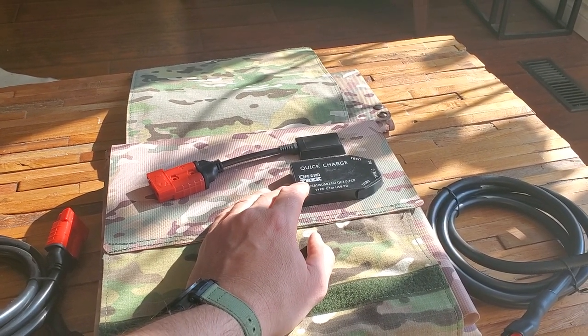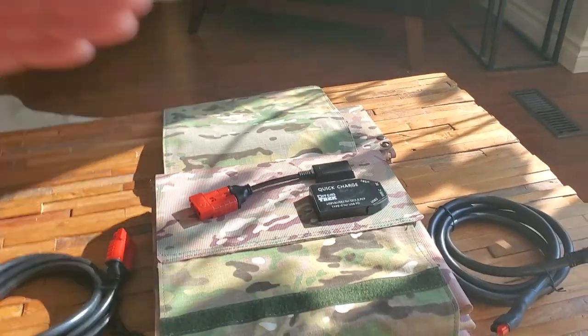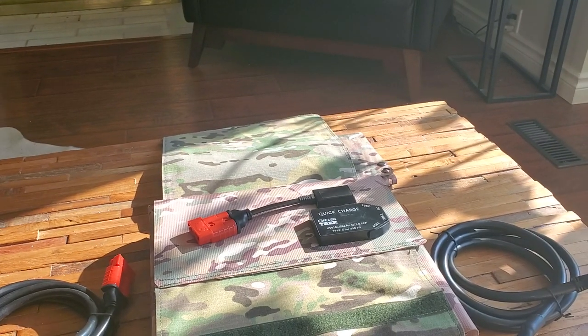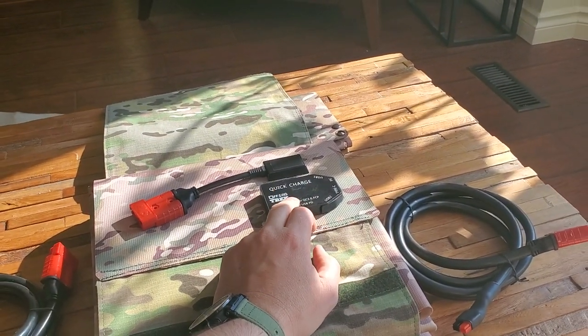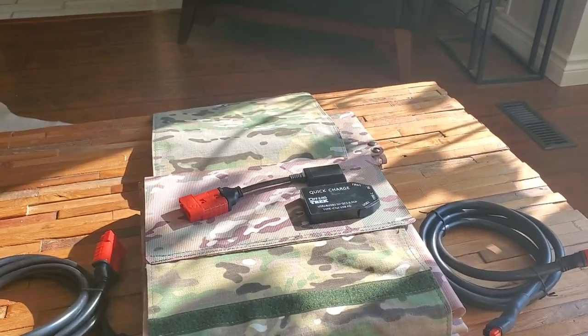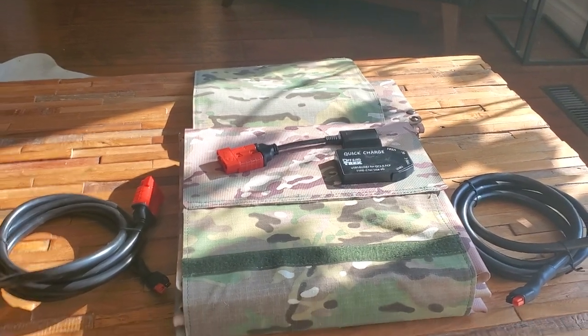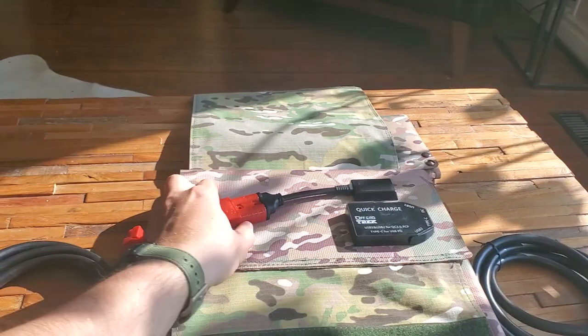The big thing is USB-C with USB Power Delivery — this will charge up to 60 watts. It also has a digital display that shows the wattage coming in. All of our solar blankets moving forward will have that for April.